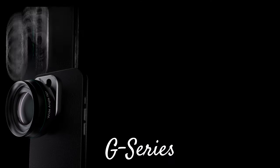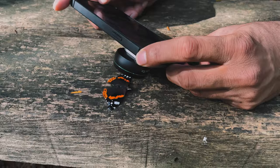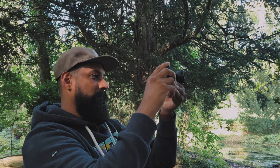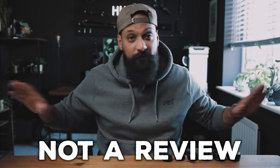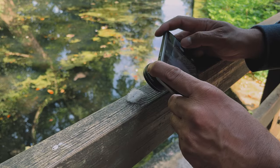I got early access to Reflex's brand new G-Series lenses for iPhone, and I have to say they are good. In today's video, I'm going to give you guys a little preview of these lenses. I haven't had much time to test and use them, so this is not a review — this is literally an introduction to their brand new lenses, which have been launched today on Kickstarter.